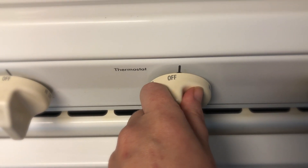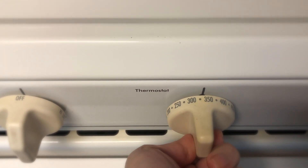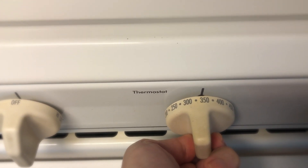Okay, after you've washed your hands, have a grown-up turn the oven on to 350. That's a 3, a 5, and a 0.